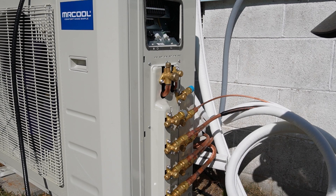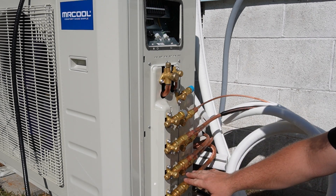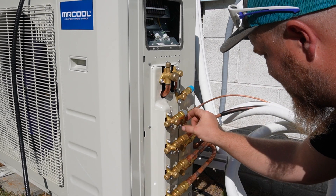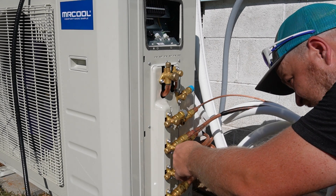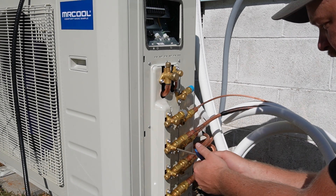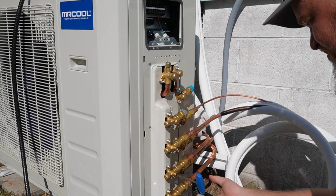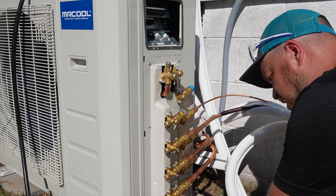Now we've got to go through and get all the valves opened up to let the refrigerant start flowing. We have to open up these six valves, then the king valves, and then go around and test all our connections to make sure nothing's leaking. Starting by pulling all the caps off - one, two, three, four, five, six caps off. You'll hear it start to flow; you just back it out until it stops. Then we got those open, so we'll put these caps back on.